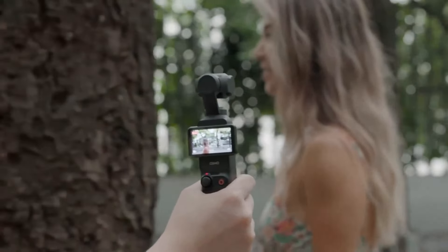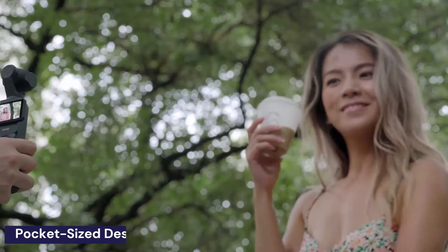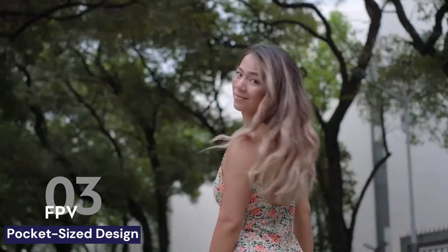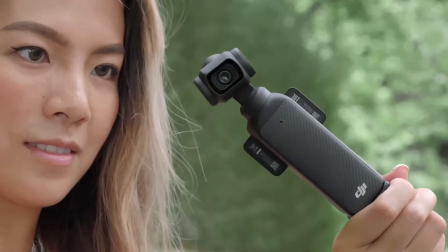My first big test with the Pocket 3 was at a WWE SmackDown show. You can't bring a big camera to these events, but the Osmo Pocket 3 got in without a hitch. I wanted to capture some stabilized audience footage, and the results were impressive — the footage was so good it could easily make it into WWE social media reels.